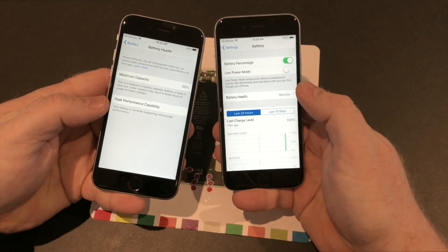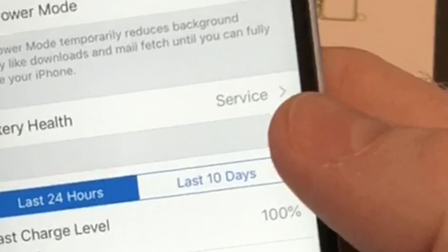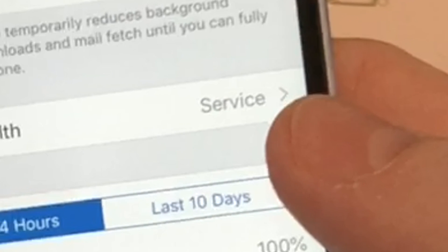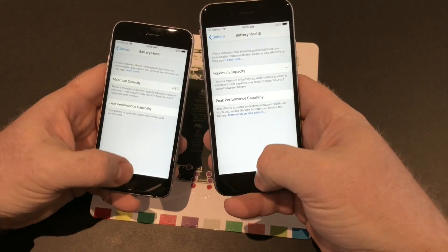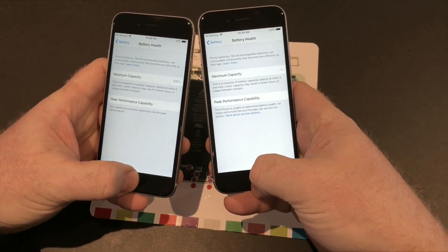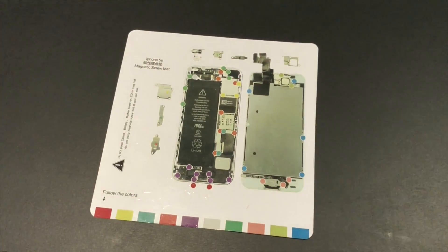Now let's look at iOS 12.2. As you can see the battery says 'Service'. This is a fairly new battery I put into the device, but apparently the battery I bought was not compatible with the battery health monitor within iOS. However, as you can see from 3U Tools, it's actually at 100% with only four charge times. I was able to find new batteries that actually work with the battery health feature of iOS 12, so I'll be replacing the batteries in both of these devices.